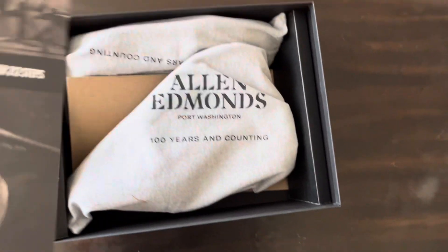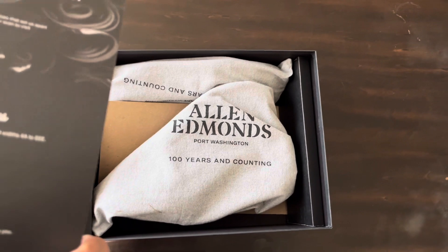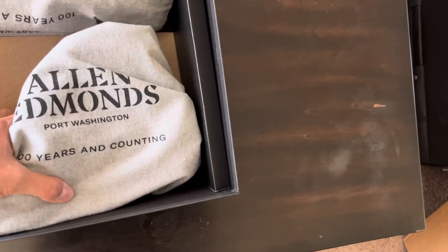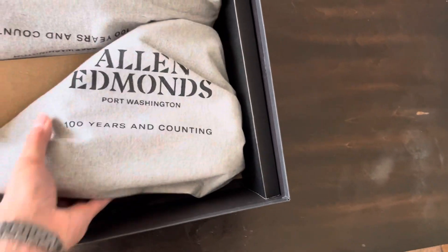It's been a long time since I've got something from Allen Edmonds. I think I bought a pair of dress shoes, I don't know, years ago. And they were good quality back then, I don't really know that much about them now.